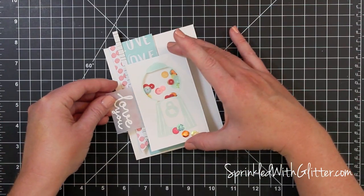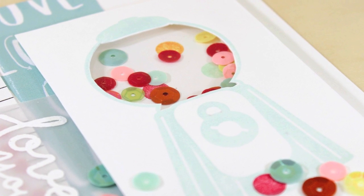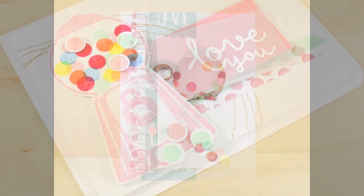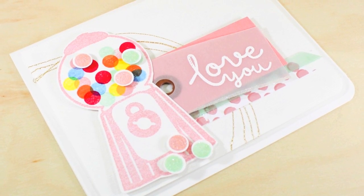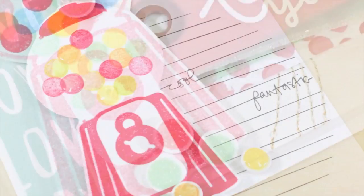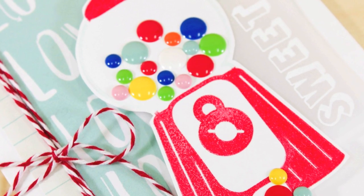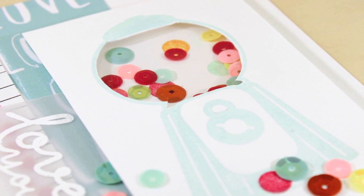So a few different ideas here: I have the enamel dots version, the shaker version, and the glossy accents version. I also have one more card I didn't film but want to show you — it has stamped gumballs popped up and coated in rock candy stickles glitter, making them really shiny, sugary, and yummy. For more information on any of these products you can visit my blog at sprinkledwithglitter.com — I have links to all the products in the YouTube description and on my blog. Thanks for stopping by today, I hope you were inspired and have a fabulous day!